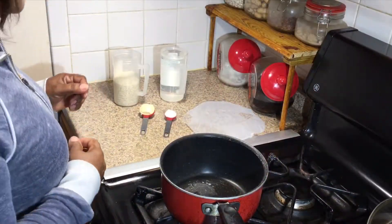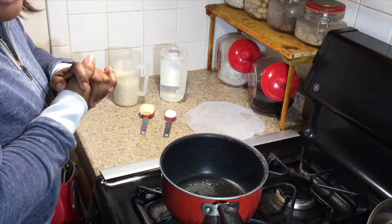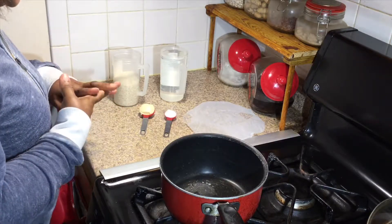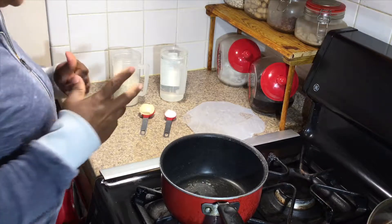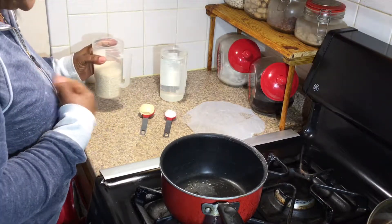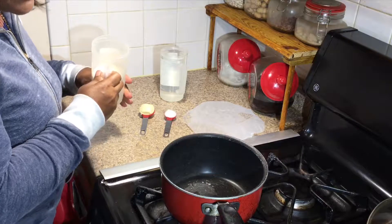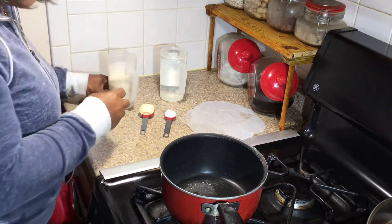Welcome back everybody. Today I'm going to do the simple white rice. Many of my friends say they never can get it quite right. So today I would like to show them just how I do it to get it just right without all the hard rice grains left behind. So we're going to start.